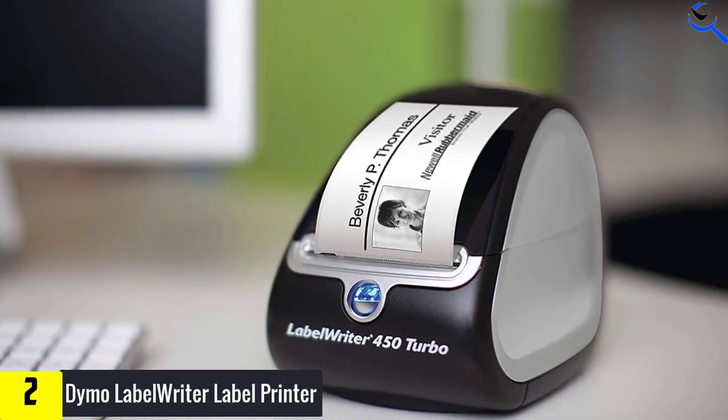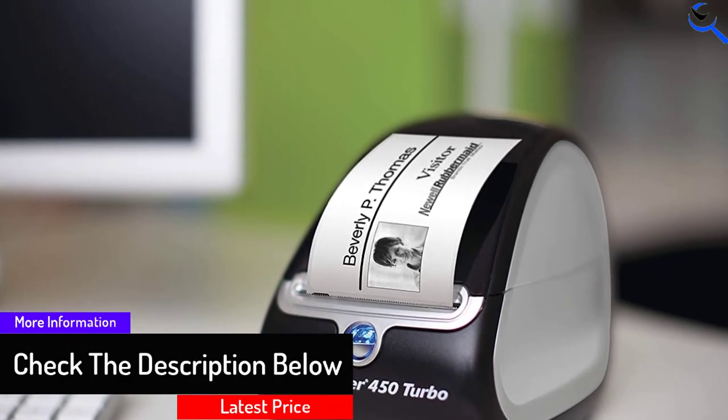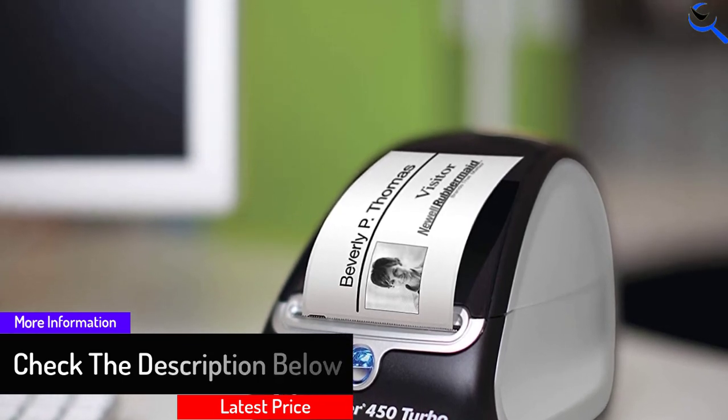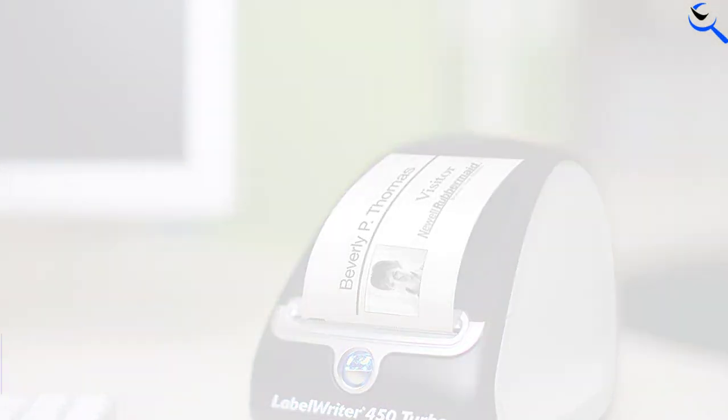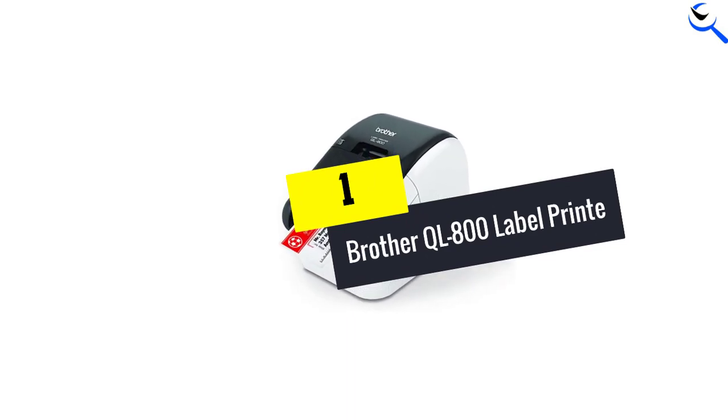Along with this printer, you'll receive an address label starter roll, adapter, power cable, USB cable, as well as a quick start guide to help you get started using your new label maker. And finally at number one, we have the Brother QL 800 Label Printer.